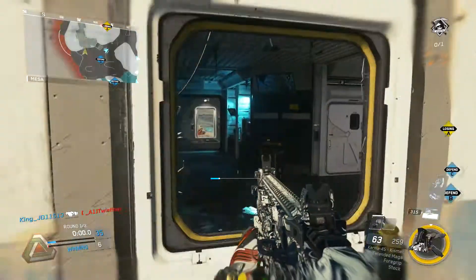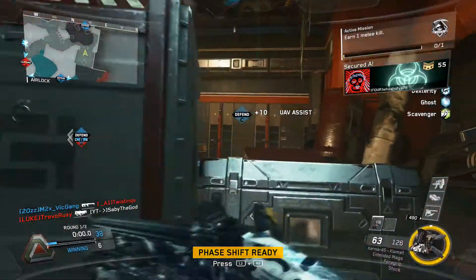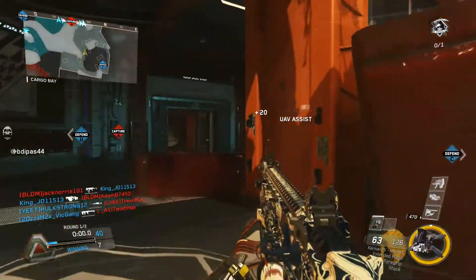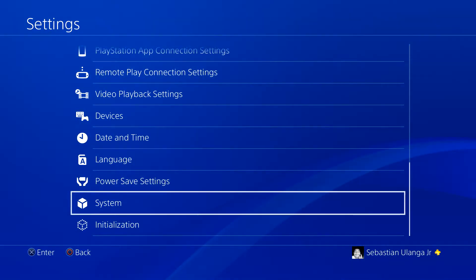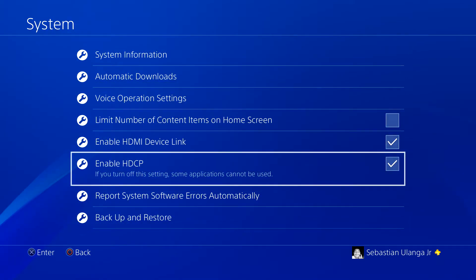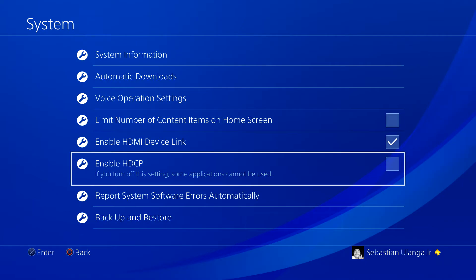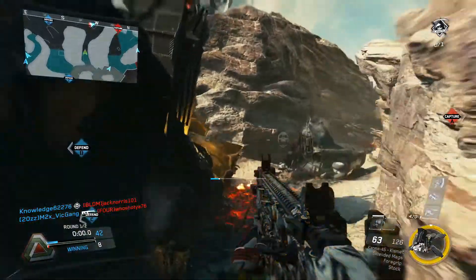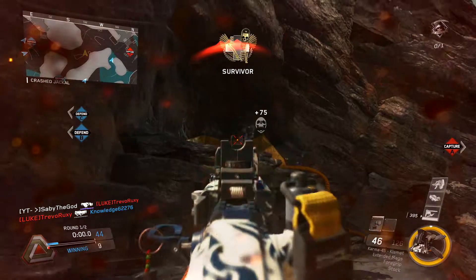Now that you've downloaded the setup and the drivers, install them. For the last step, assuming you've installed everything, go to your PlayStation settings, go down to System, then find the box that says Enable HDCP. This box prohibits the recording of any services such as Netflix or Spotify, so as long as you want to record gameplay, this box needs to be unchecked — I repeat, unchecked. And that's it — you can now record gameplay and do whatever you want with it.